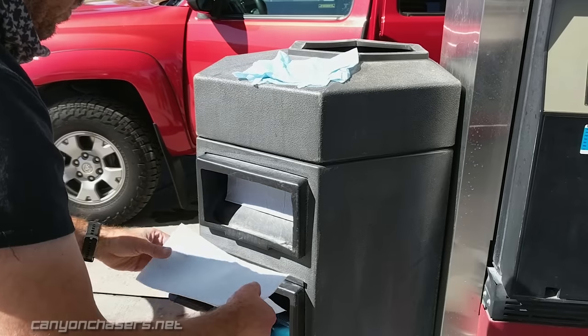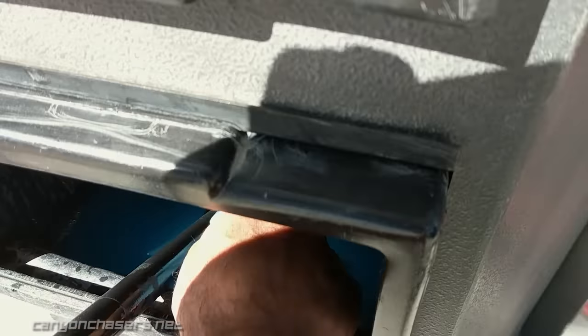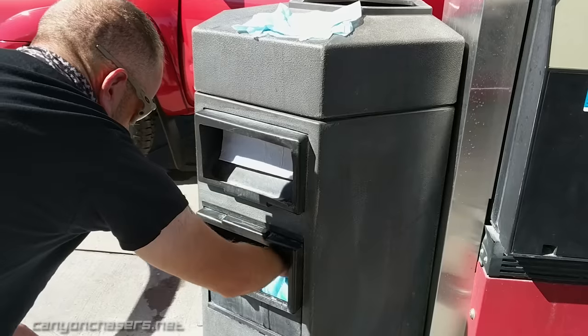All you need is a gas station with a windshield washing station and some clean paper towels. Start by soaking your paper towel in the water. At most American gas stations, it's not actually water in there, but windshield wiper fluid.